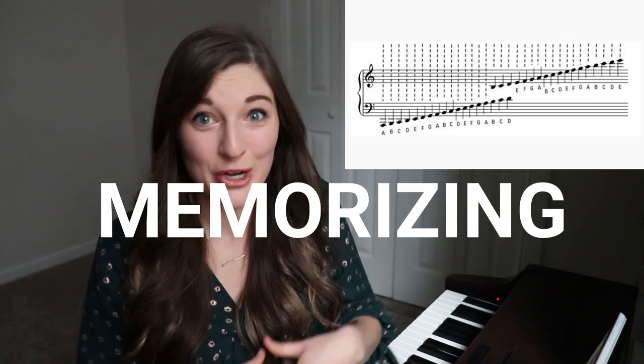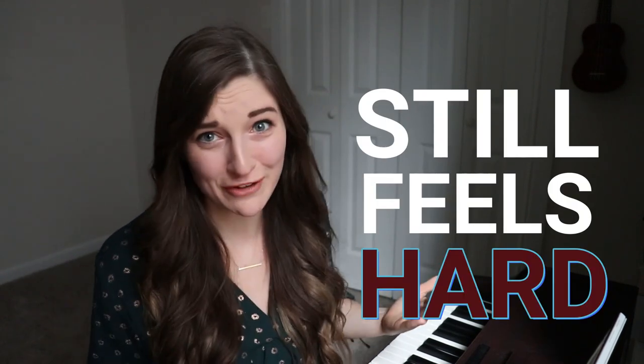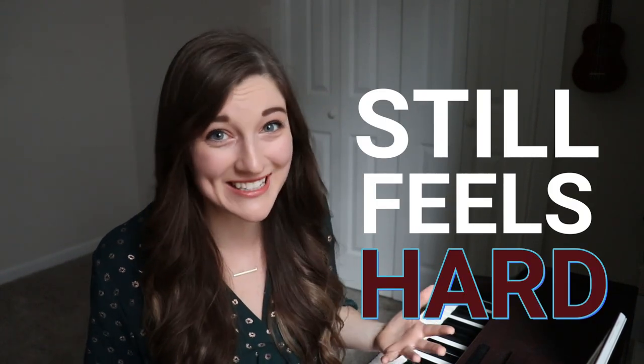If you're a beginner at the piano and you're trying to learn how to read the notes in your music — either by trying to memorize every single note, doing a bunch of flashcards, or using acronyms like these — but it still feels hard when you sit down with a sheet of music and you try to remember which keys to play: stop. These methods are slowing you down and will ultimately leave you frustrated as you're learning how to play sheet music.